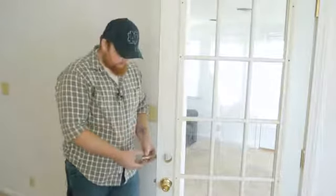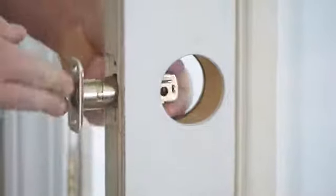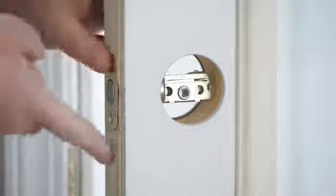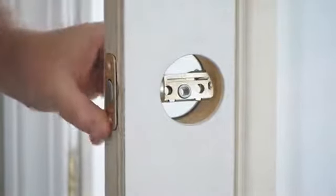We'll take our deadbolt and slide it into the side of the door and push it back. As you notice, they've recessed it into the door so that it doesn't catch on the door jamb as it slides shut.